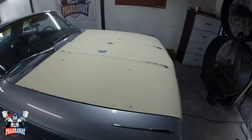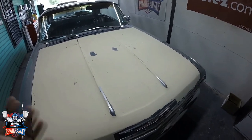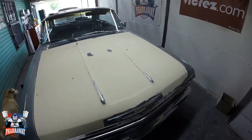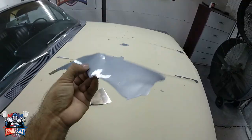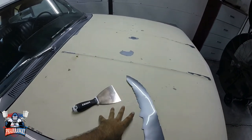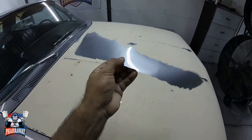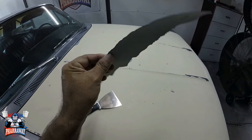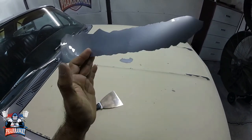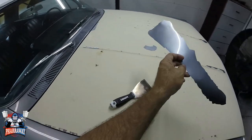When you apply a lot of layers of paint and clear, it's no good — you don't have to do that. This hood right here on this Impala had so many layers of clear and so many layers of paint that it just peeled off like a vinyl wrap.